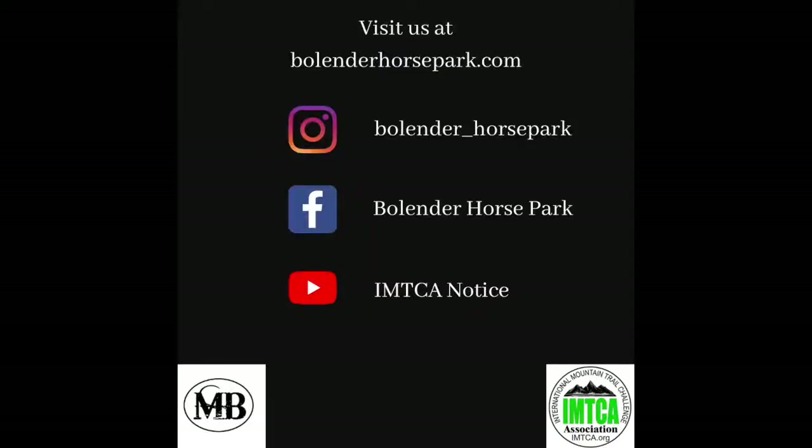Thanks for joining us for tips, tricks, and tutorials with Bolander Horse Park. Stay tuned for more. Don't want to wait any longer? Visit our Instagram, Facebook, YouTube, or website at BolanderHorsePark.com for more information. See you later. To be continued. Bye.